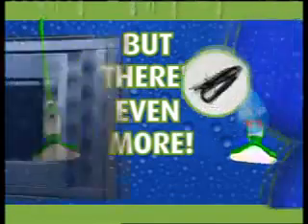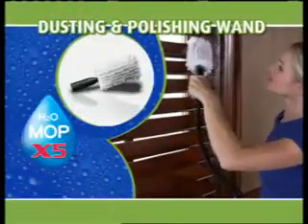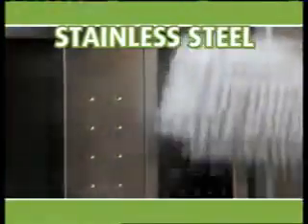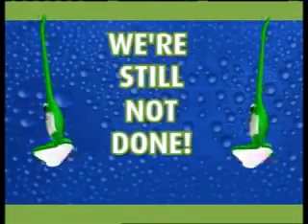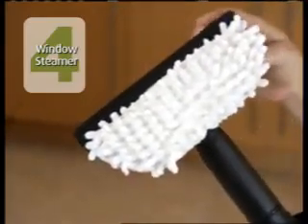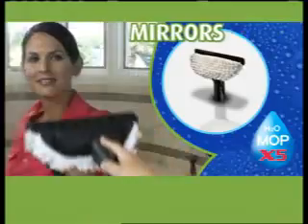But there's even more. Order now and we'll include the extension hose with coral dusting and polishing line. Use it on blinds, banisters, blades, and more — it even cleans and polishes stainless steel without chemicals. It's yours free too. We'll also give you the window, glass, and mirror attachment. Clean and polish shower doors or mirrors for a streak-free shine.